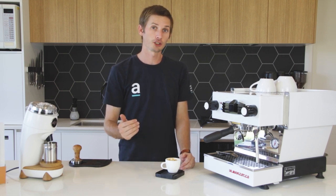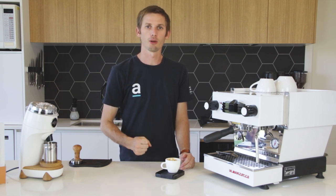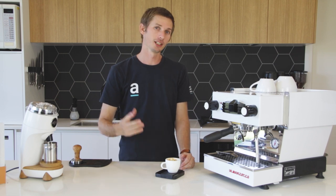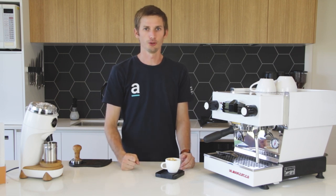If you have any more questions about brew recipes make sure you put them in the comments below. Subscribe to our channel, hit the bell icon so you get a notification every time we release a new video, and also hit the like button - it really helps us on YouTube. Thanks for watching and I hope you have a great day.